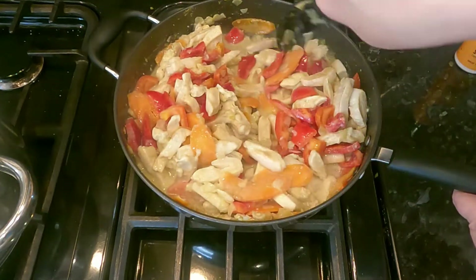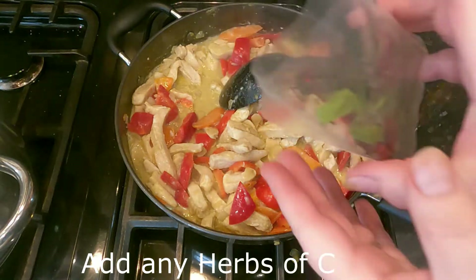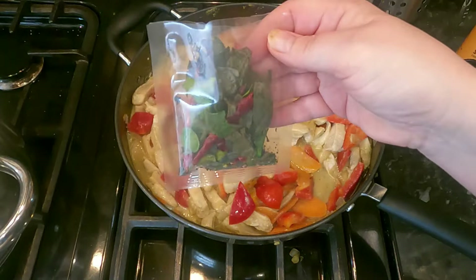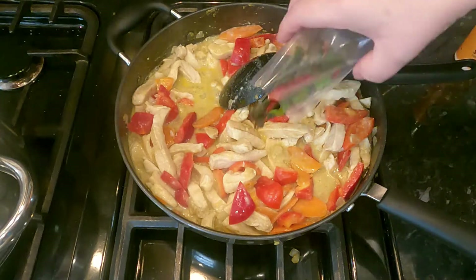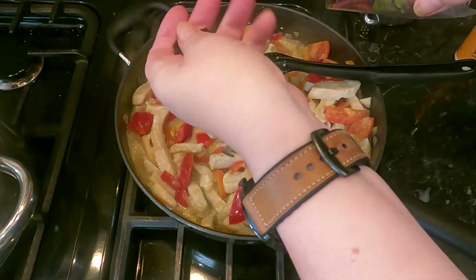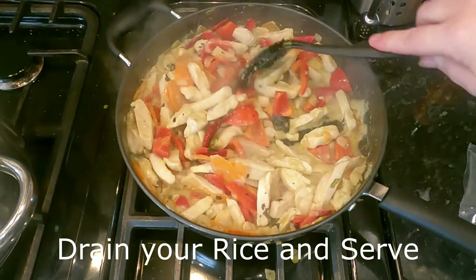It doesn't take long for this to come together. The last thing to add is the herbs from the kit — there appears to be coriander and chilies in there. Break them up, give it a stir, turn the heat down a bit, and leave it a moment — and the Thai green curry is ready.